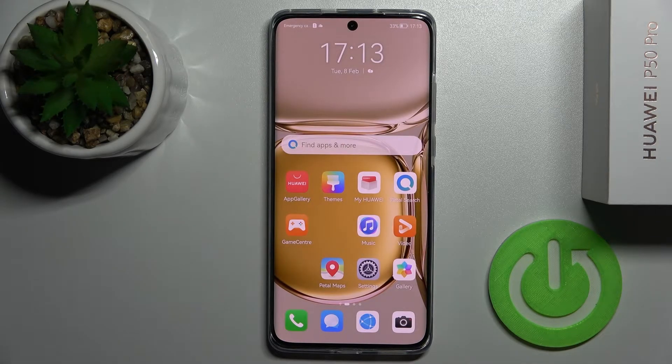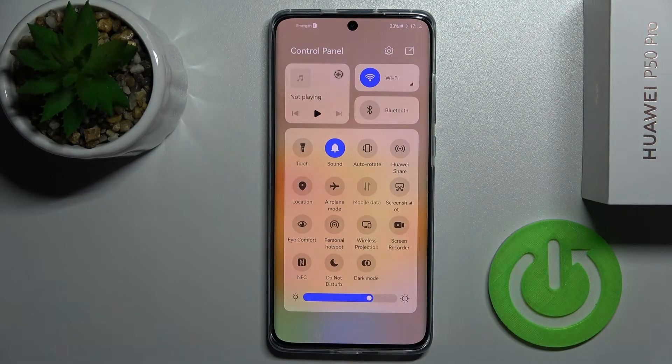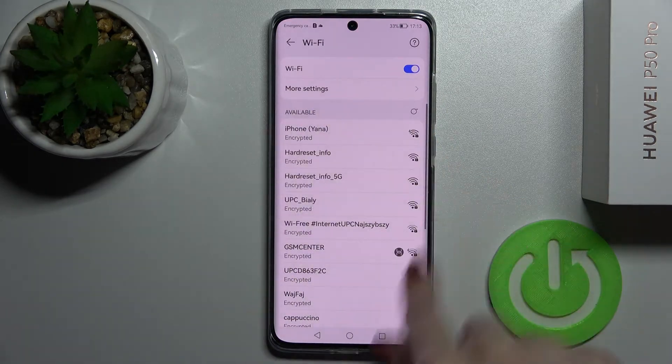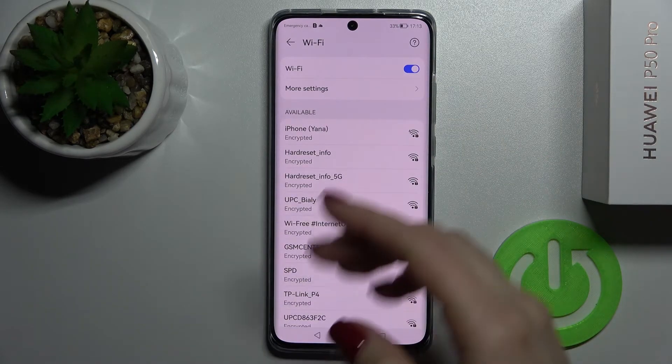We also have a second way to do that. You just need to open your notification panel and tap on the Wi-Fi icon. Then hold for a while on that icon and it will launch the same Wi-Fi settings, just the same way as I showed you previously.